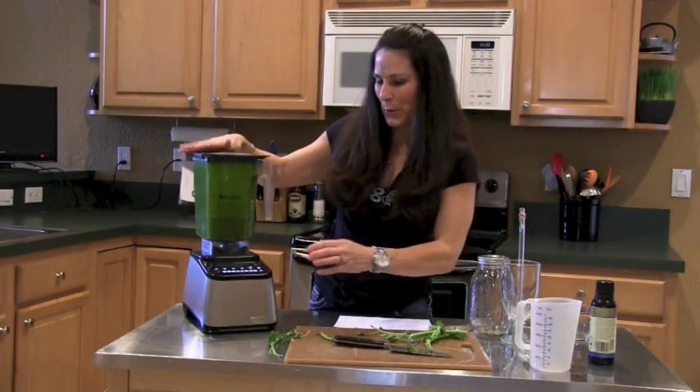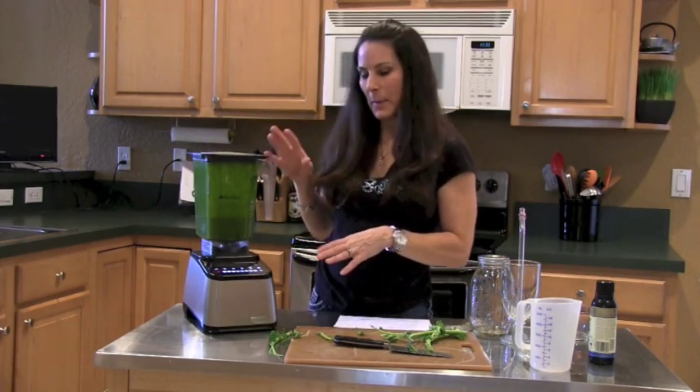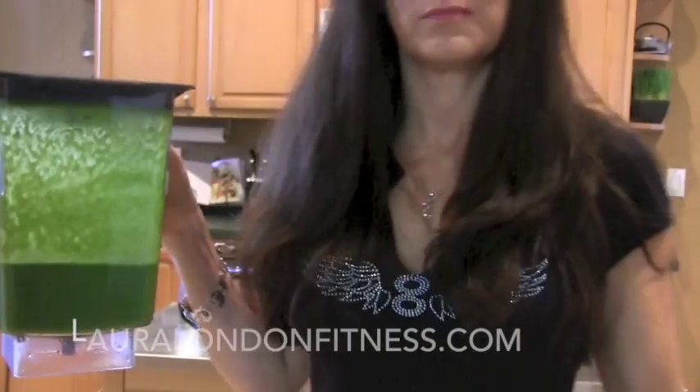Oh my gosh, it's so beautiful and green! Sometimes I run it through twice — that was about 40 seconds. I like to run it twice to get it really nice and mixed up. Look how green this banana and kale smoothie is — that is what you call a green smoothie!